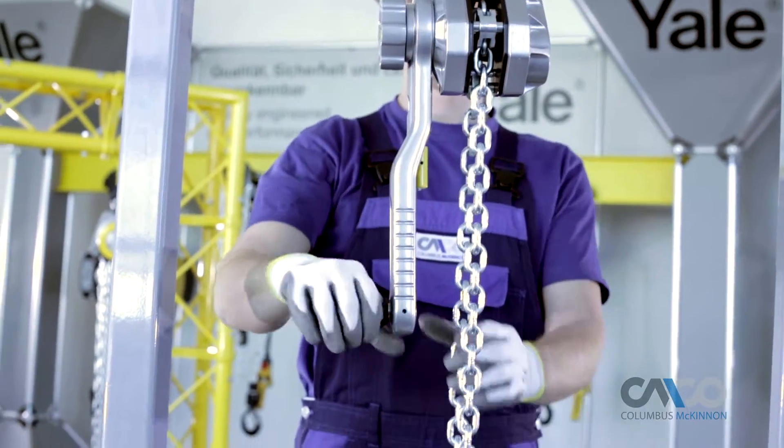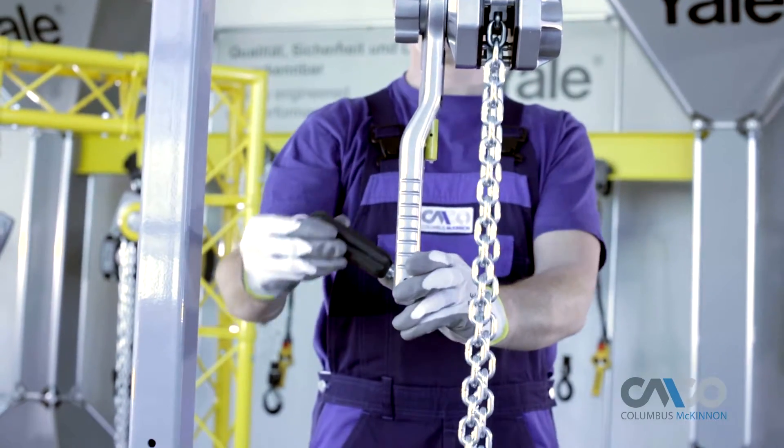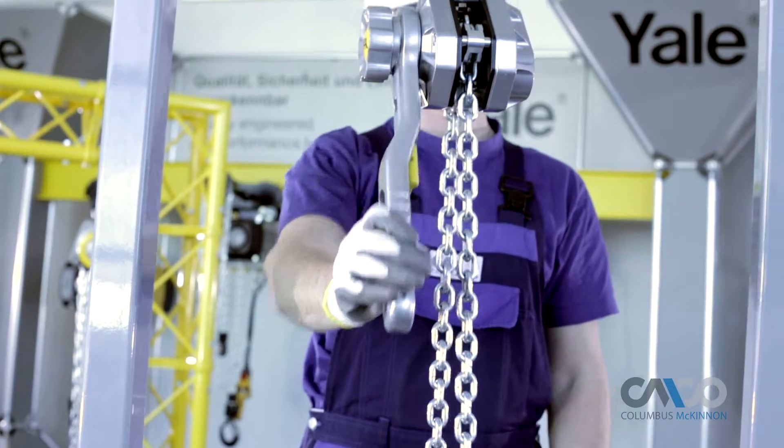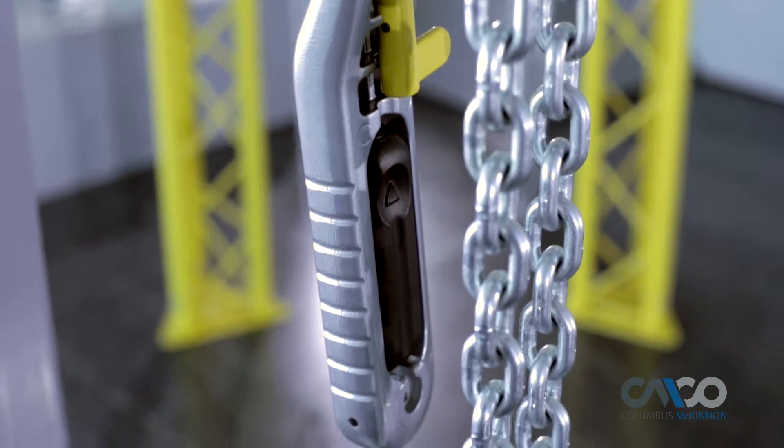When an application requires a customary ratcheting hand grip, the Yale Ergo 360 can be operated like a traditional lever tool when the lever handle is in the upright position.